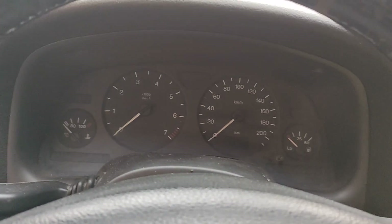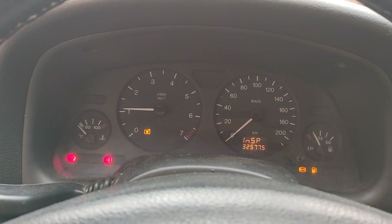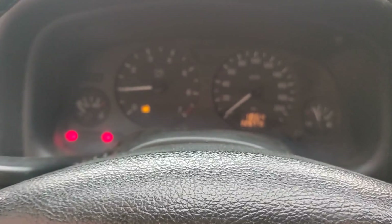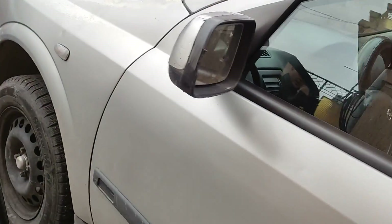I want to show you a problem with this Opel Vauxhall Astra. We're going to start the engine and both of the fans are running constantly. It comes up with a cooling fault and it's running both fans all the time. I don't know if you can hear them.